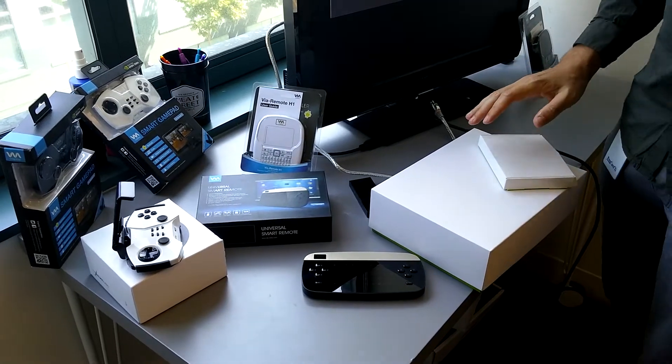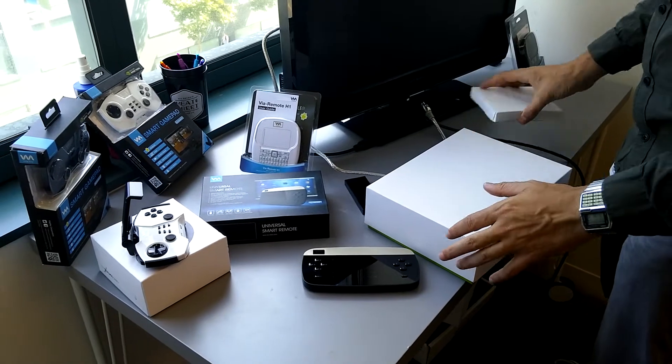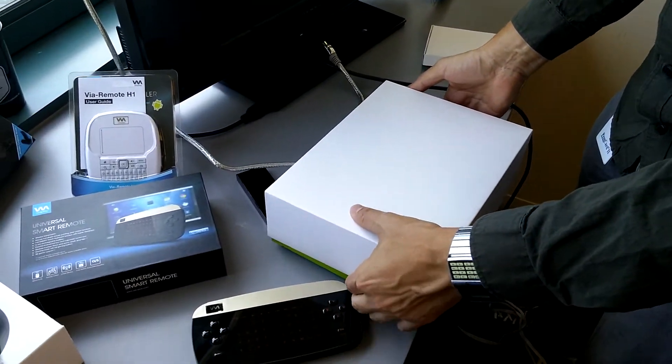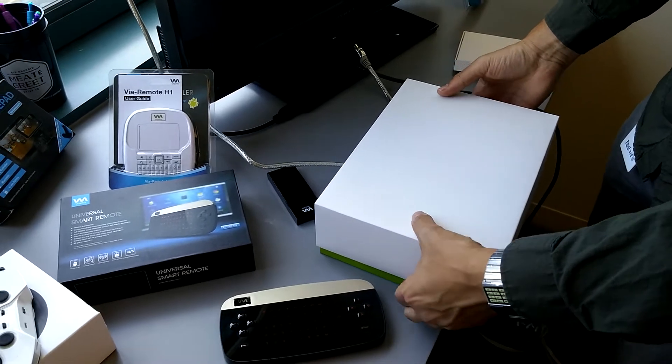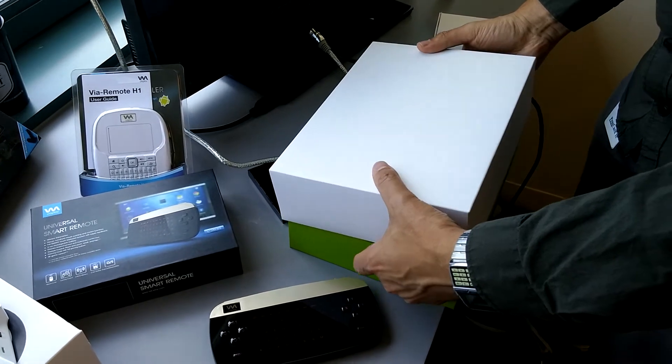This is Ethan from Viaplay and we are going to be doing an unboxing of the new Google ADT-1 Development Box for Android TV. Many of you might not know that Google has a Development Kit for TV — it was announced at Google I/O.